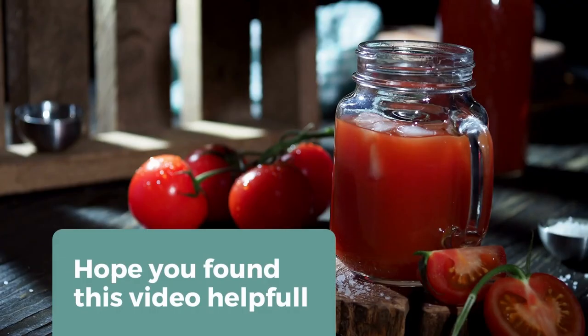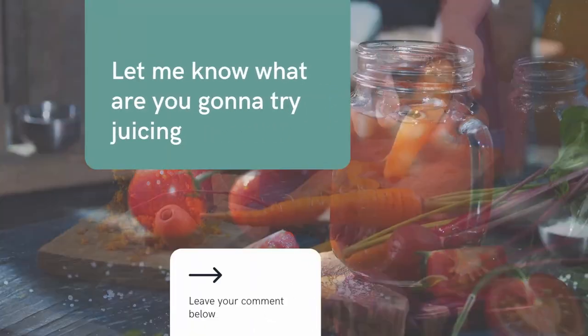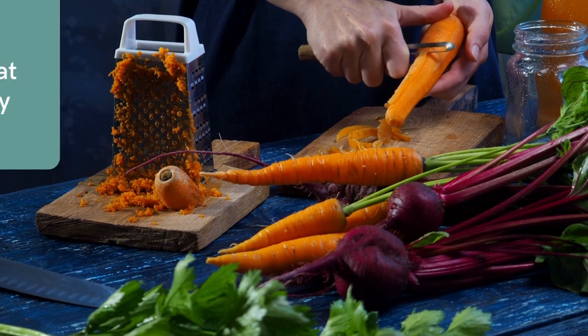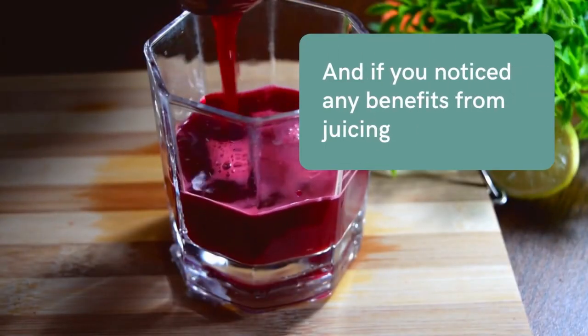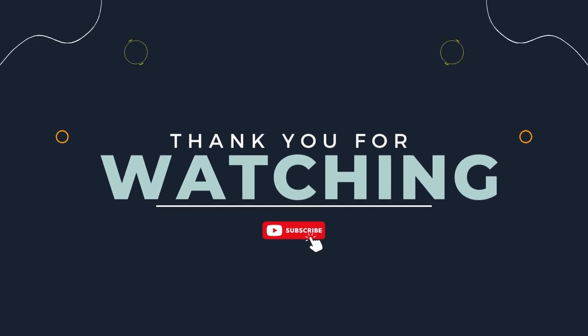Hope you found this video helpful and that it gave you some nice juicing tips. Let me know what you're juicing in the comments below, and let me know what you're going to try juicing. If you've noticed any benefits from juicing yourself, I'd love to hear about it. Let me know if you have any questions — see you soon, bye!